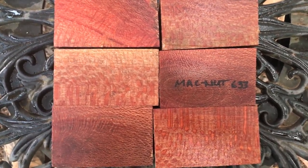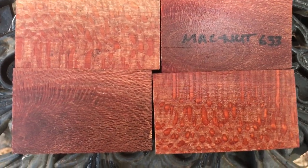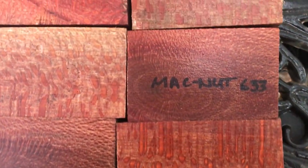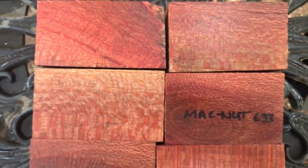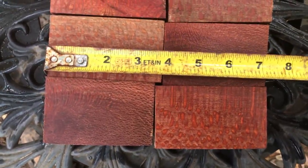Auction number 633, macadamia bottle stopper blanks. Have a look at that fishnet pattern with flecking — real nice color to these.